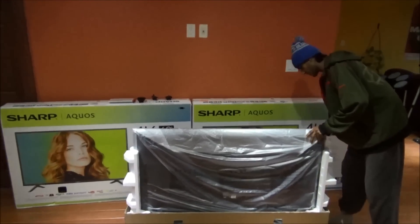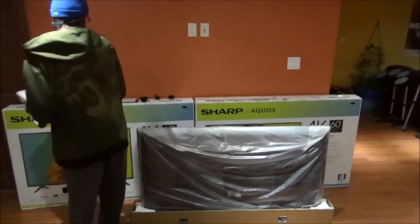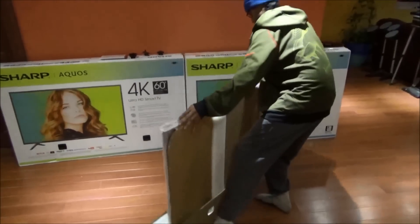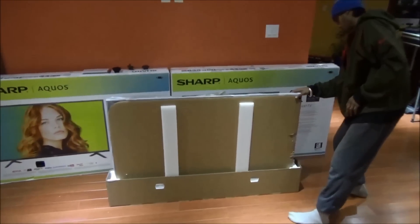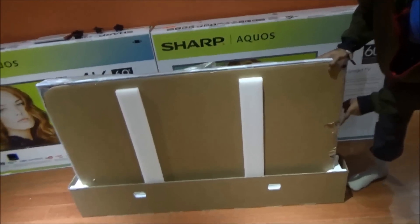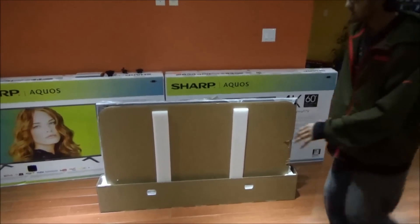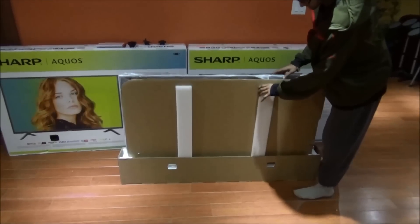Let's open this up — take the foam supports out off the sides. As you guys can see, I removed the foam support. This part of the frame is a little bit messed up right here — surprised about that. Stuff happens in packaging. Put it back and let's hope there are no dead pixels on the right side of the TV. Sometimes they're putting it in the box and it doesn't fit properly.